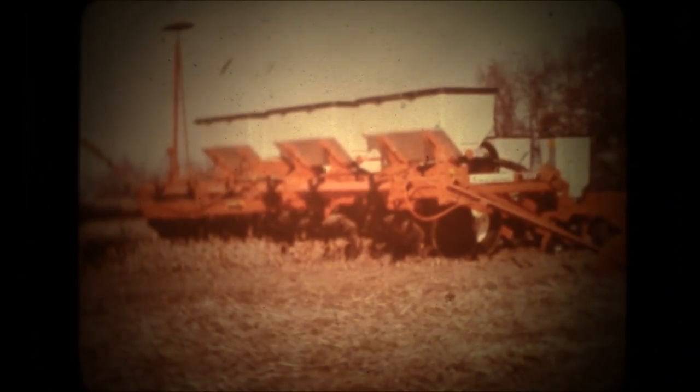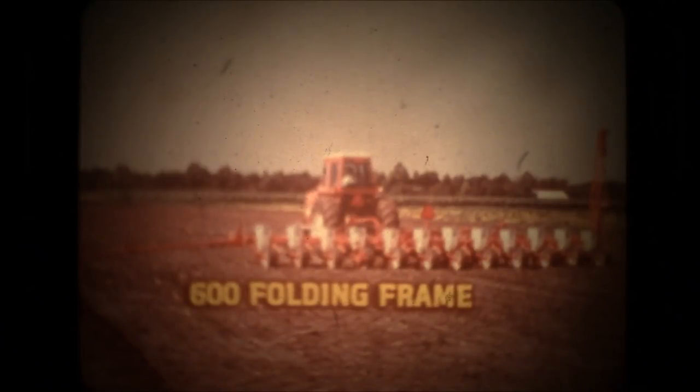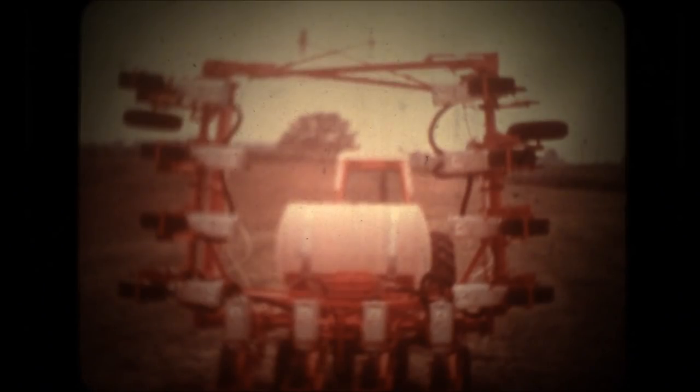Hydraulic markers have an automatic valve to alternate marker drop. For really big no-till planting capacity, the 600 folding frame handles eight wide or twelve narrow rows. Six transport wheels provide plenty of load-carrying capacity. Outer wings can float up or down ten degrees to follow contours. A lift cylinder on each wing quickly folds it to a vertical position and reduces transport width to 19 and a quarter feet.